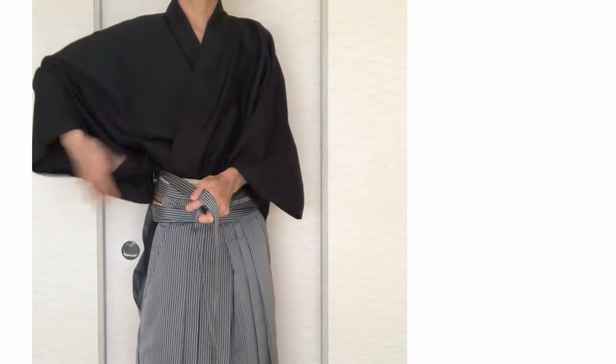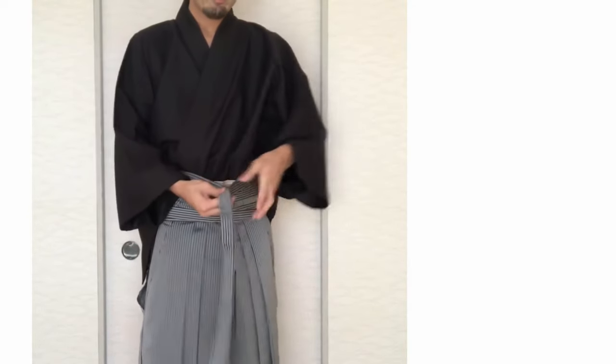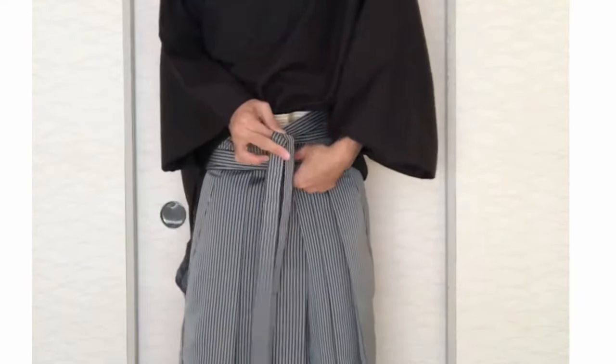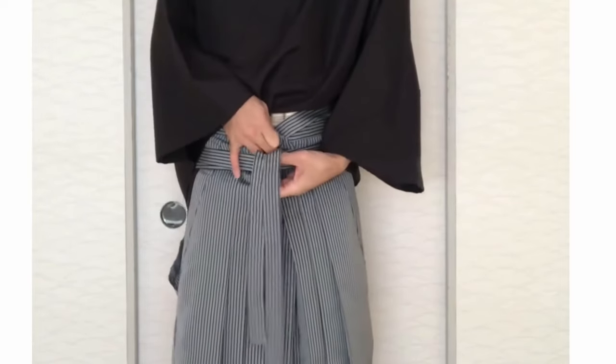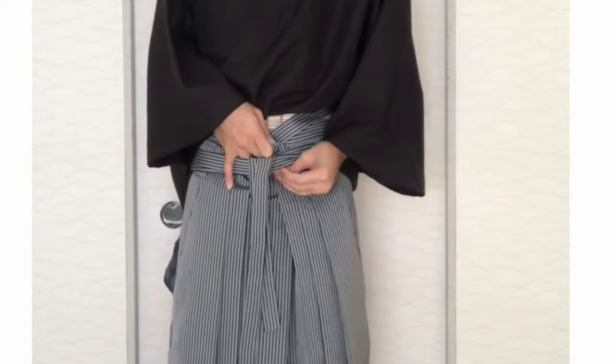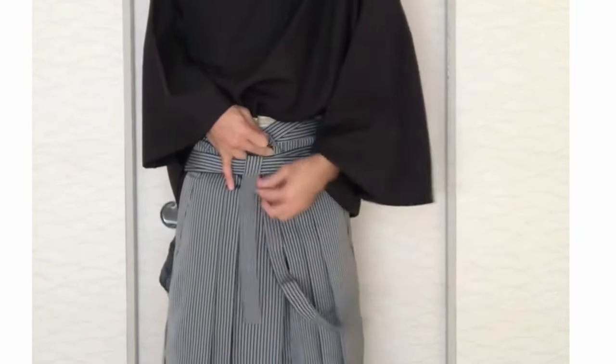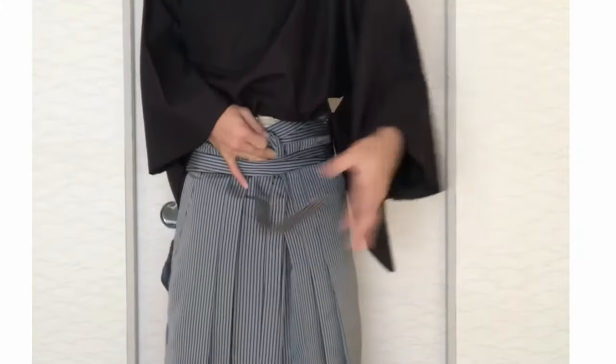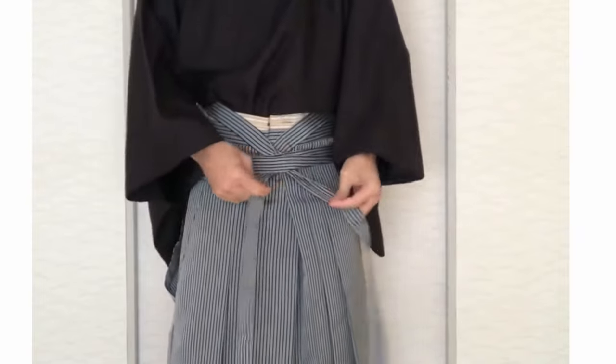Take the strings to the front side. Cross the strings — the right side is on top. Put the strings to the other strings. Tighten it.